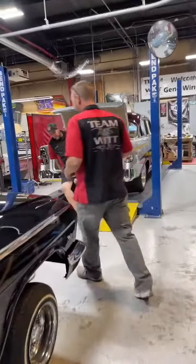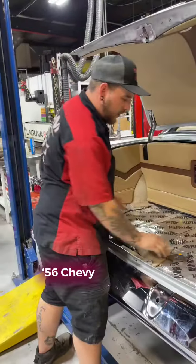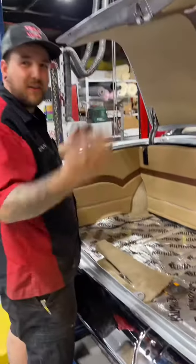Happy Monday everyone! Let's go see what we got going on. We got to move these mounts for the gas tank straps underneath so we can get the exhaust efficient.